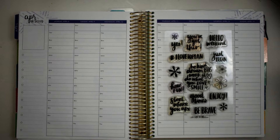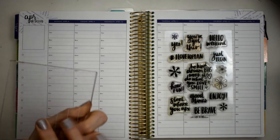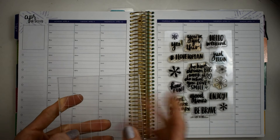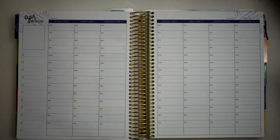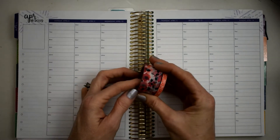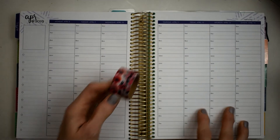And here is our silicone block — I forgot the name — but anyway, that's the thing you stick the stamps to. I'm going to go ahead and get this laid down and I'll be right back.